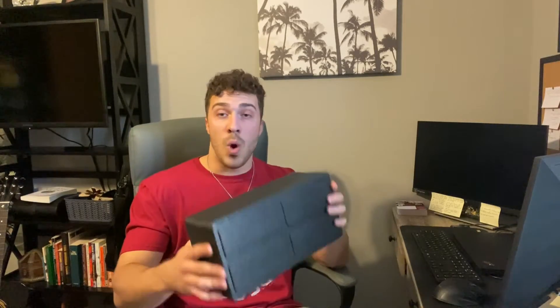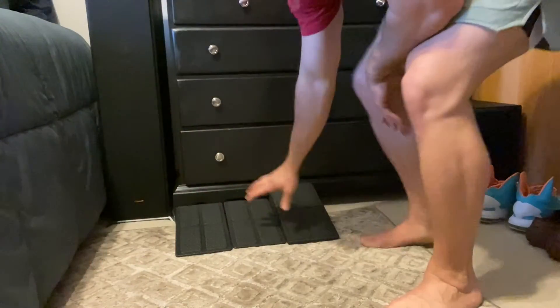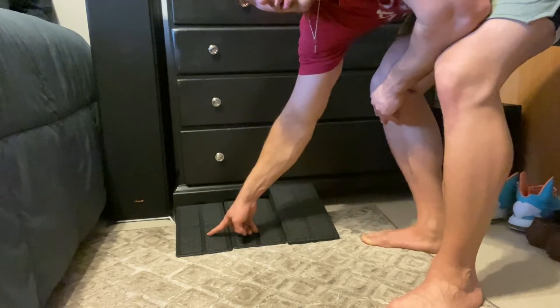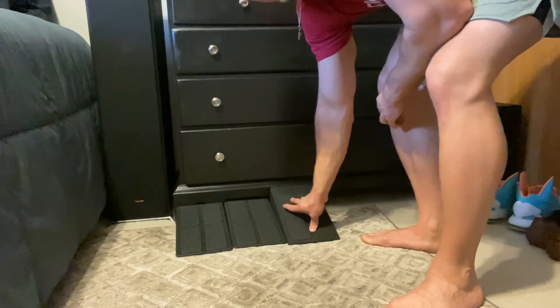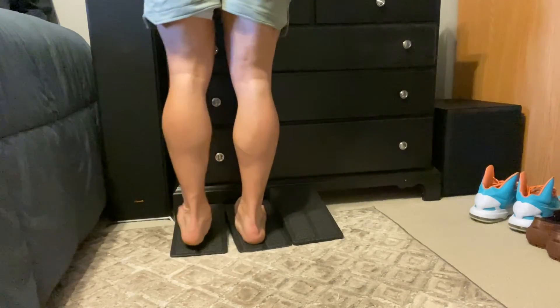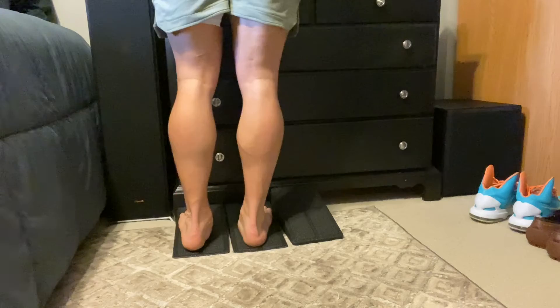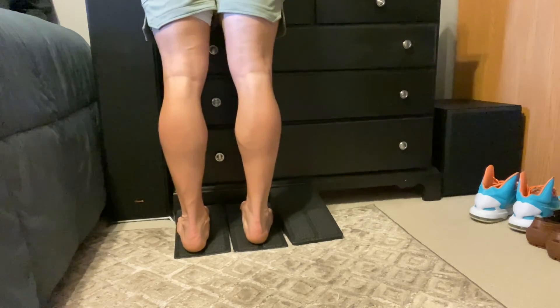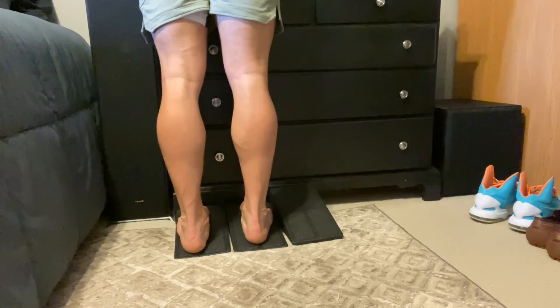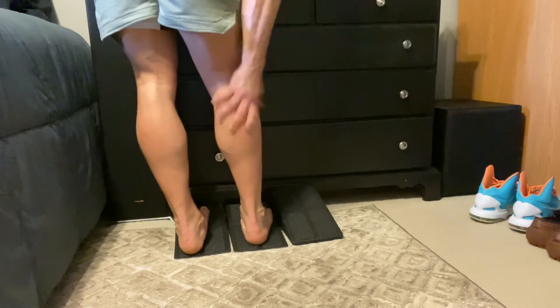I'll show you guys just why I love these. So I have them set up right here — you have the two seven and a half degree angled ones, and then you also have the 14 degree one. If you need to stretch your calves, it's really easy to do. You just set these up wherever you need them and you just do this in different time intervals, and you can work up in time to really help work on that stretch.